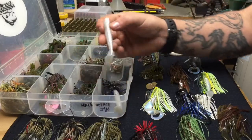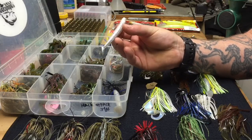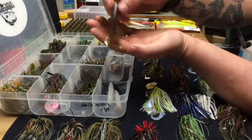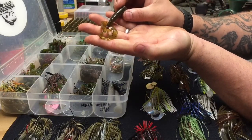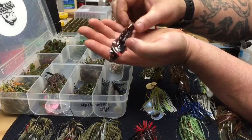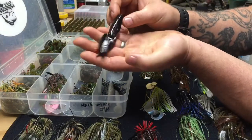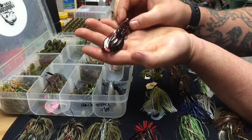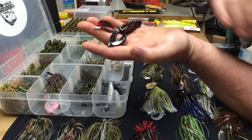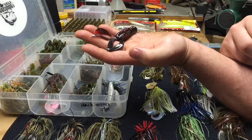There are all sorts of trailers you can put on these jigs. These are soft plastic baits — this is a Berkeley Havoc Grass Pig, a small swim bait you can use to tip a jig. This would be a twin tail curly tail grub; you can use it standalone, as a jig trailer, or a spinnerbait trailer. One of my favorites is the Berkeley Pit Boss — a chunk bait that imitates a crawfish. The feelers on it imitate vibration in the water like a swimming fish.